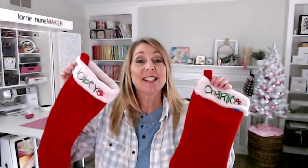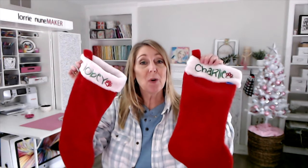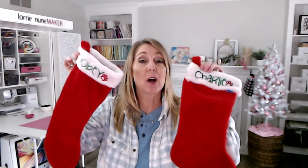Hi everyone, and thanks for joining me. Today I'm going to show you how to embroider regular Christmas stockings. These are just $1 stockings from the Dollar Tree, and I made one for each of my daughter's pets, Toby and Charlie. But you can make these obviously for anybody — they're very inexpensive to make.